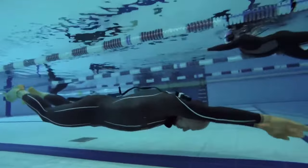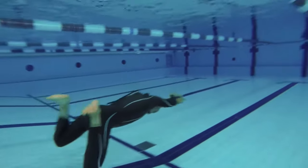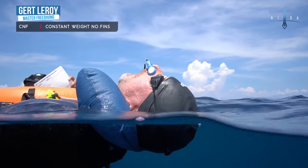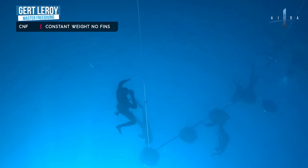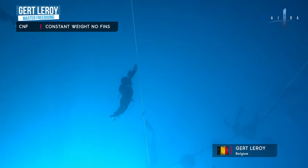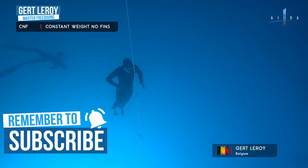Today we'll be talking about 5 No Fins Freediving Techniques for beginners to make you a better no fins freediver. My name is Gerd Leroy, helping you master freediving. When I started freediving my life simply changed for the better. Freediving gave me a space, a way to relax my mind and let go of all my tension. I've found my peace and now I want you to find your peace through practicing freediving. If you like the idea, consider subscribing and hit the notification bell.